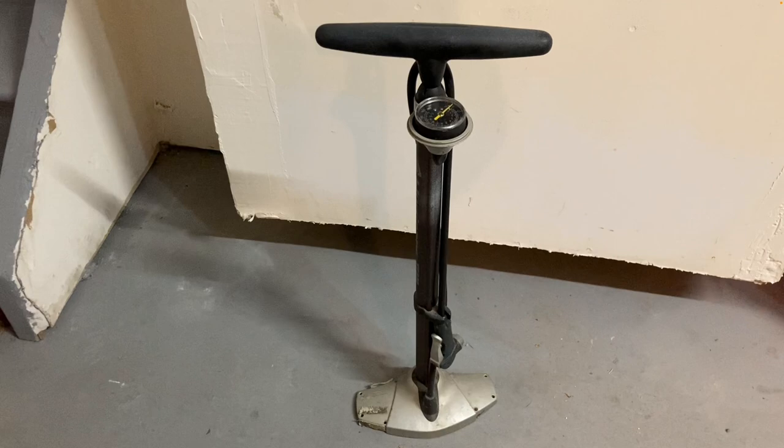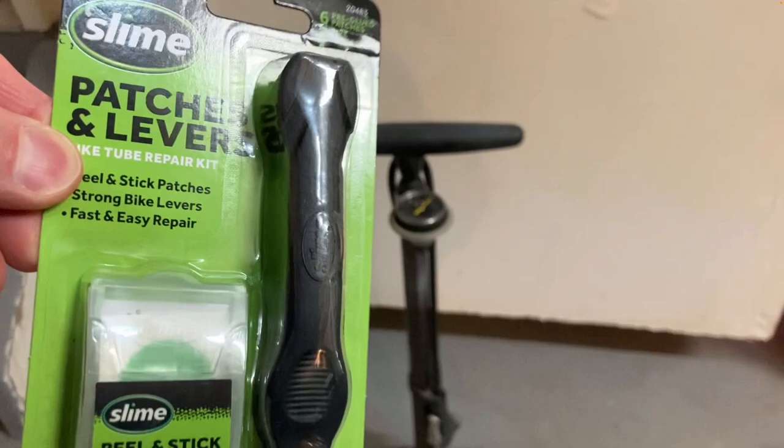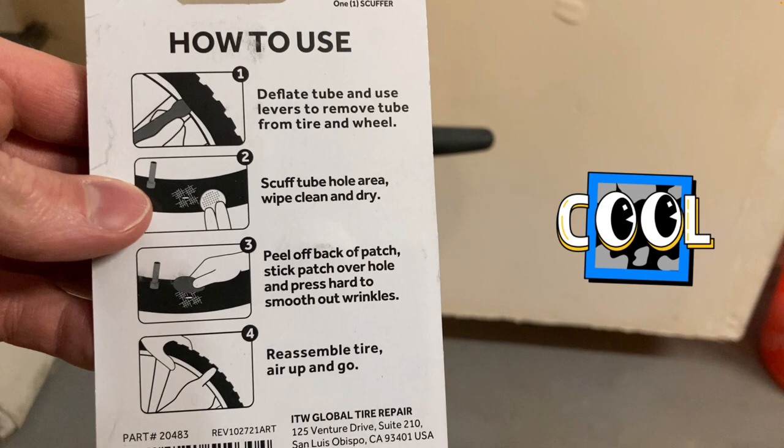Obviously you need to have a bicycle pump like this. However, I'd recommend a patch and lever kit like this — it comes with self-adhesive patches and bike levers, and you simply use the bike levers to remove the tire off the rim.